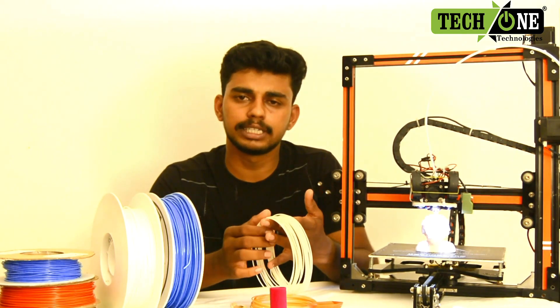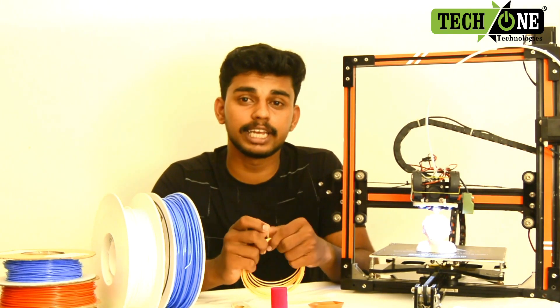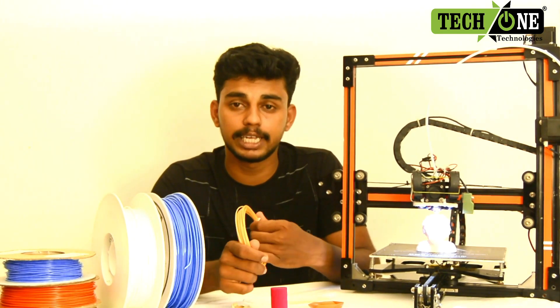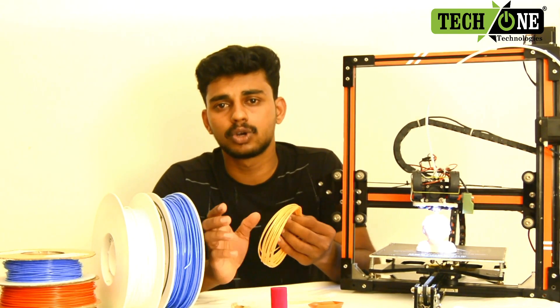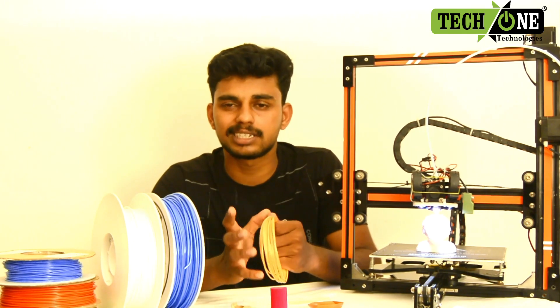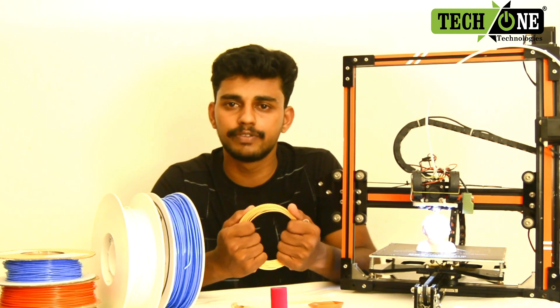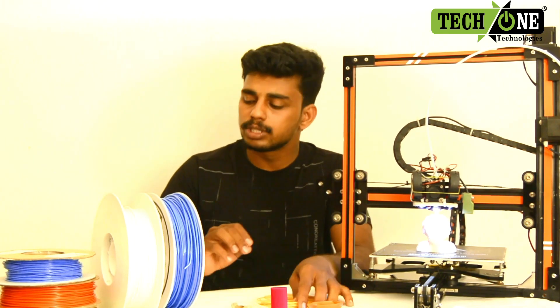This material is found in 3D printing. The material that comes from PLA is also known as polylactic acid. This is a good quality printing output, which is PLA. Let's look at these two filaments.